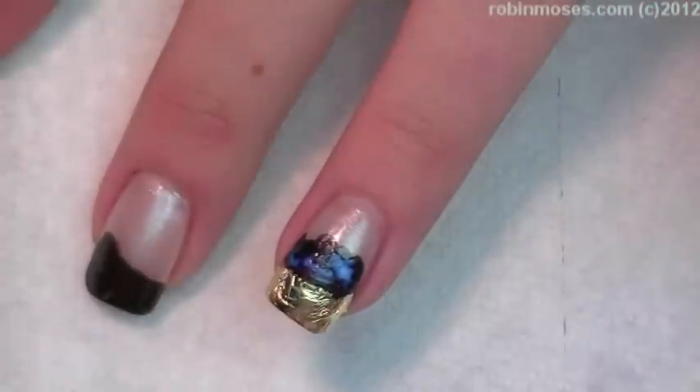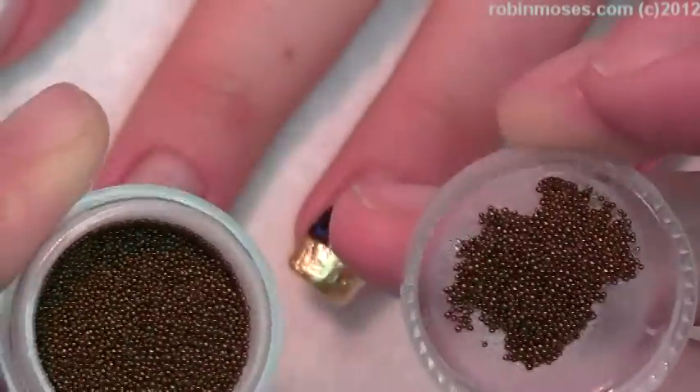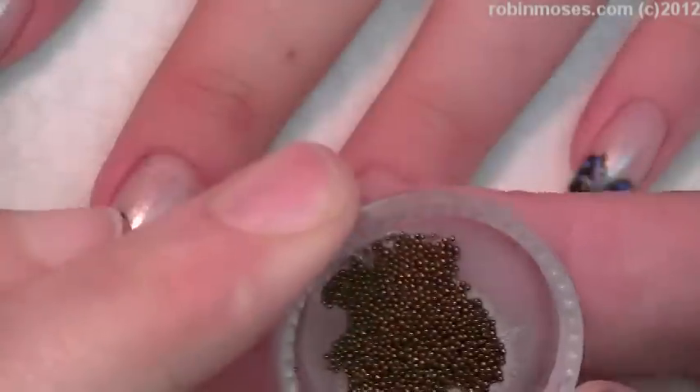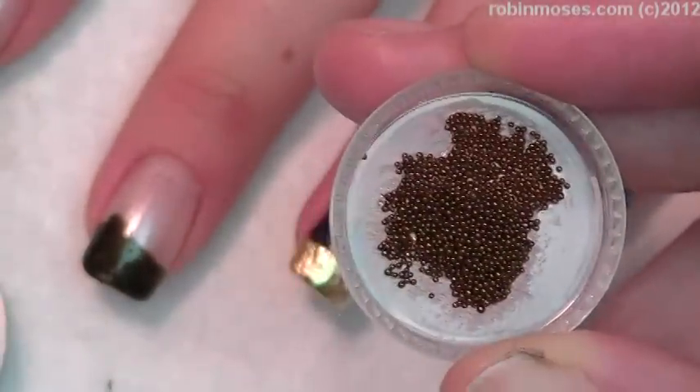The sucky thing about microbeads and bouillon and caviar is when you put top coat on them, they lose their color. So what I do is I test them by putting top coat on the lid, then putting the caviar onto the lid, and then top coating it.